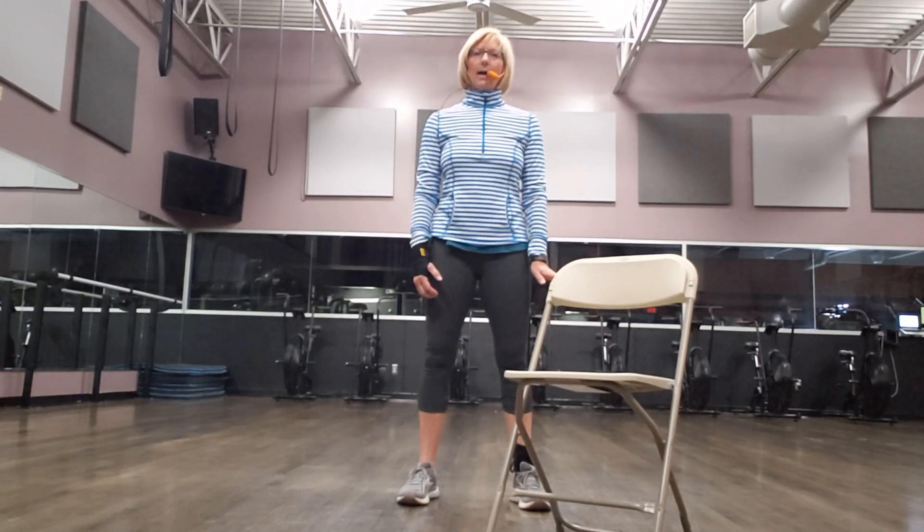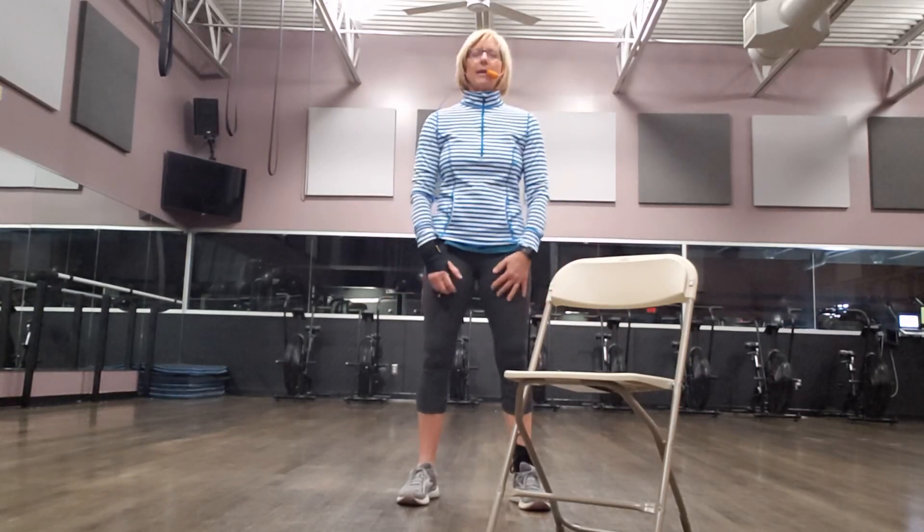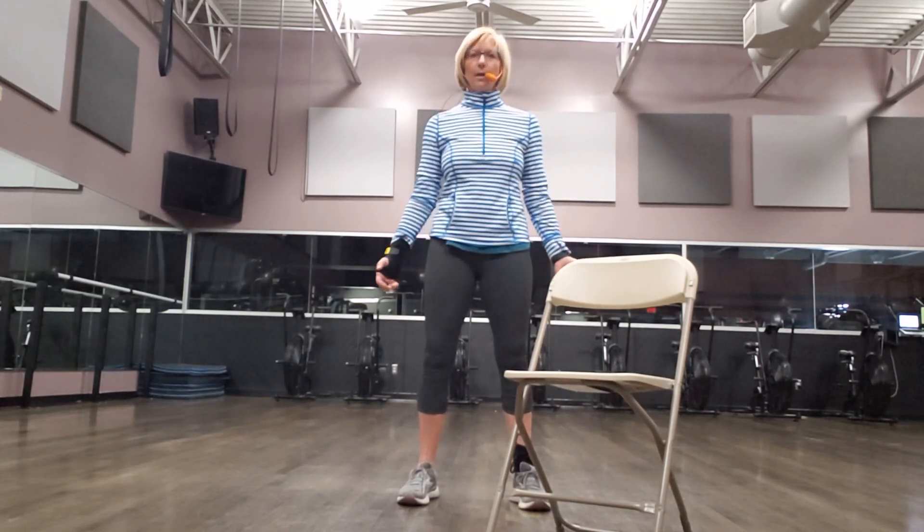And exhale. Oh, that feels good. Just kind of shake out from there. And then inhale. And exhale. Great. Good.